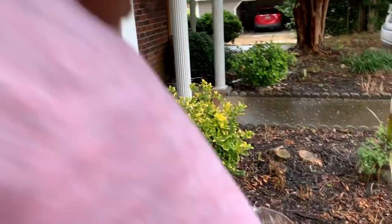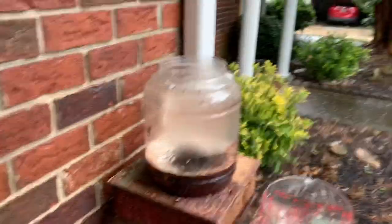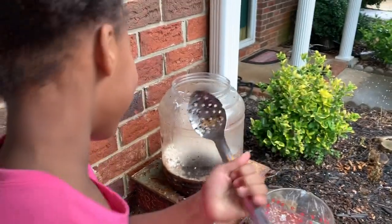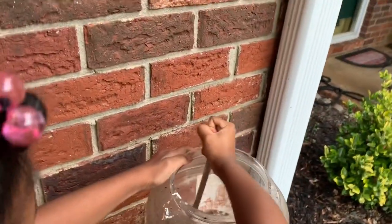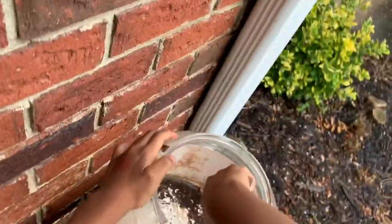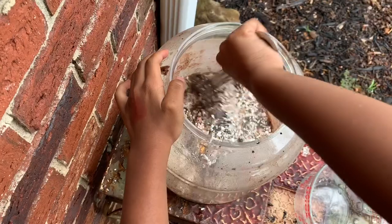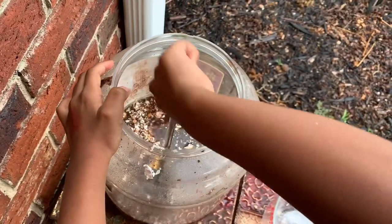My little helper is out here today — this is Lauren. We can mix it a little. Go ahead and stir it up.